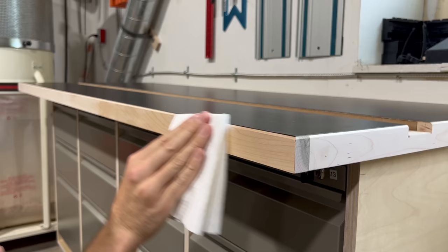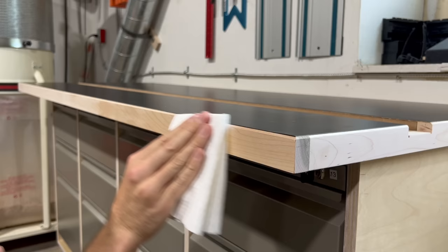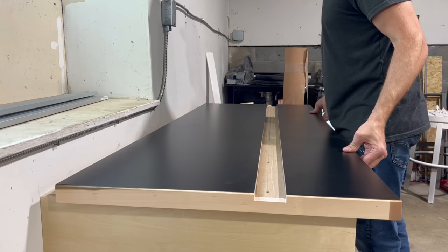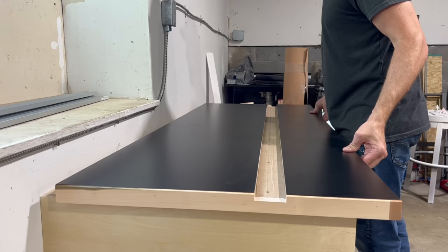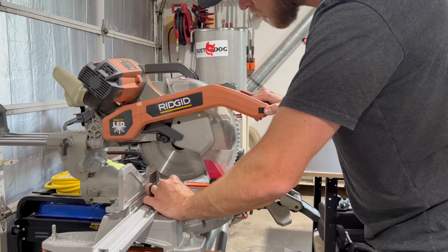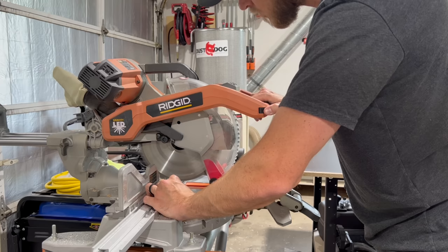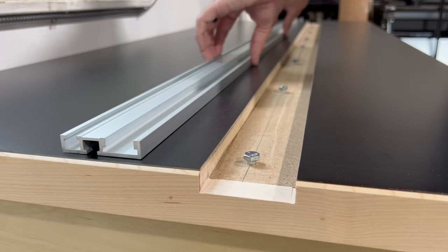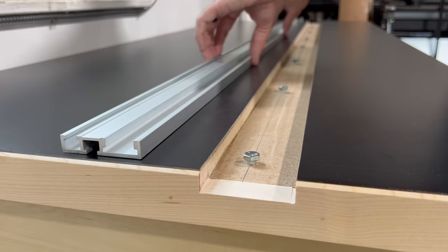And what would a woodworking YouTube video be without a little bit of Rubio Monocoat? It's a tiny amount and I like it. So at this point the top is basically done — all we have to do is slide the track in and secure everything from the bottom. The combination track only comes in 48 inch lengths and I need about 65 inches total, so I have to cut some smaller pieces and just butt them together. Aluminum is really easy to cut. This track is really easy to install — you just put in all your bolts and slide it in.